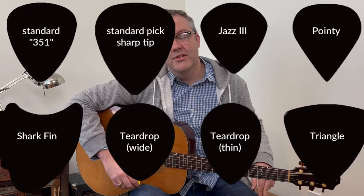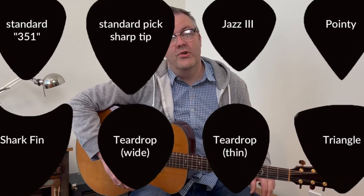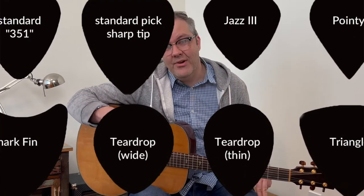You can also get custom specialty picks like jazz picks, or shredder picks that help you play faster, or shark tooth picks that tend to be louder, or these super wide strumming picks. But we're not going to worry about them today.